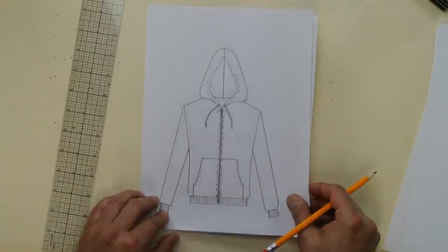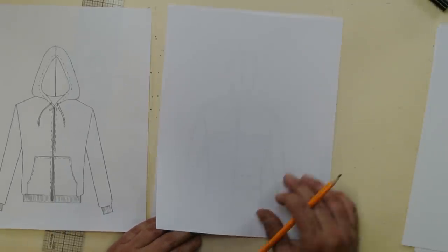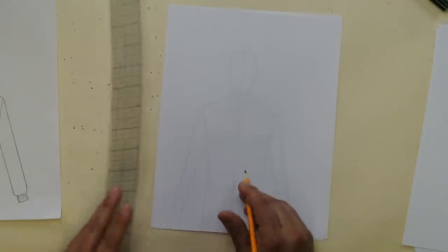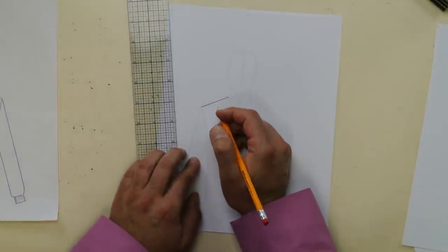Now I'm going to show you how to do the fitted hoodie. You've drawn the traditional hoodie — the track jacket with a traditional hood — but now I'll show you a more fitted, more hip hoodie. You still have your croquis. You're going to concentrate on the top section, the head. This is going to be a little quicker and easier. Start by drawing the shoulder right up to the neck — take your ruler and do that.